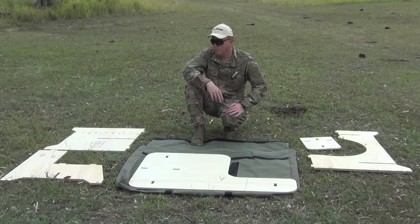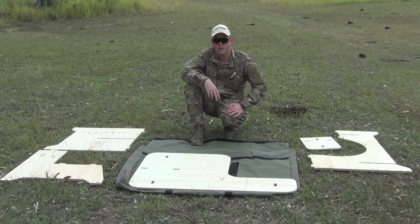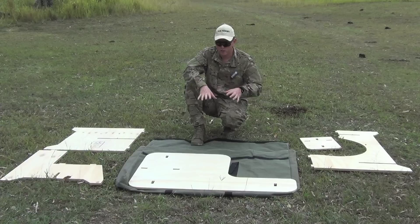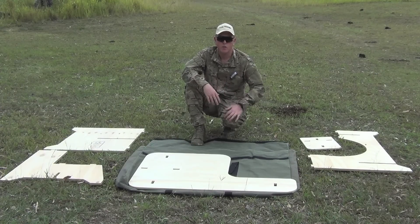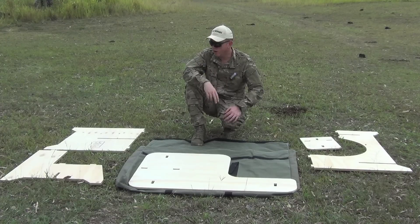So this table here weighs approximately 25 kilos. It's light enough to compact down, throw in the back of the ute or in the back of the car, and take it out with you when you're doing some shooting and zeroing your firearms.